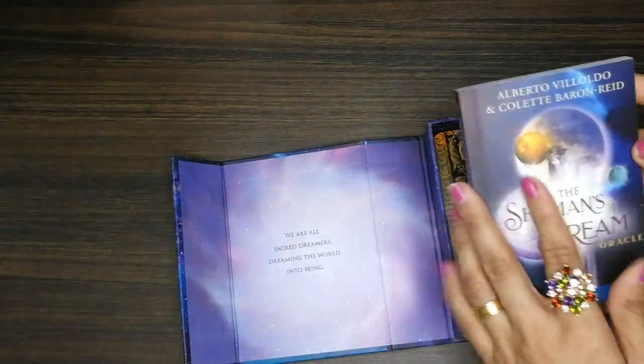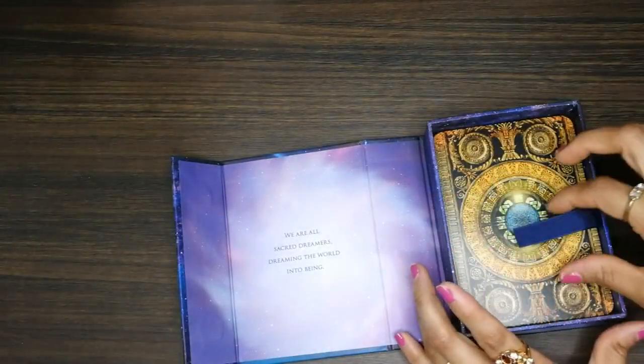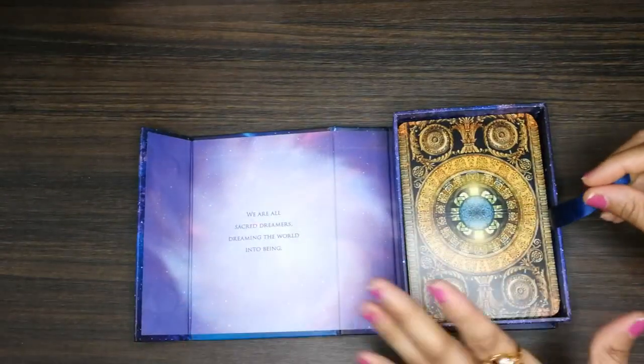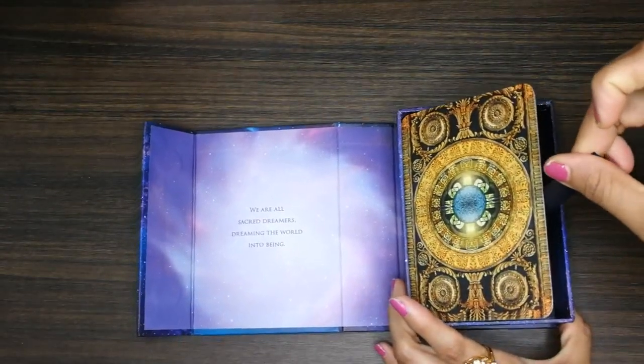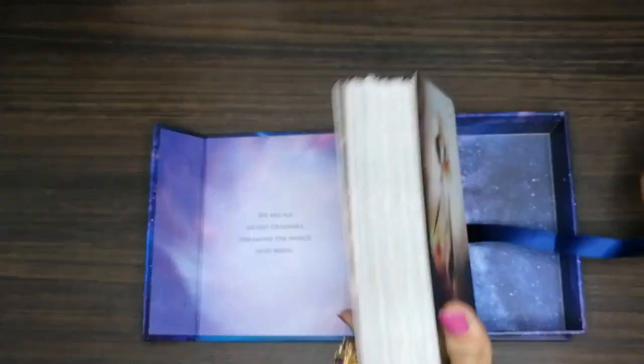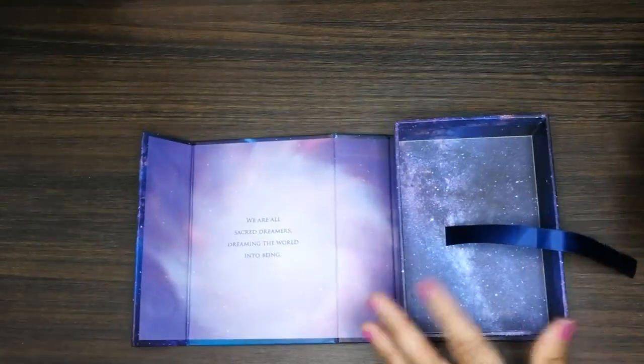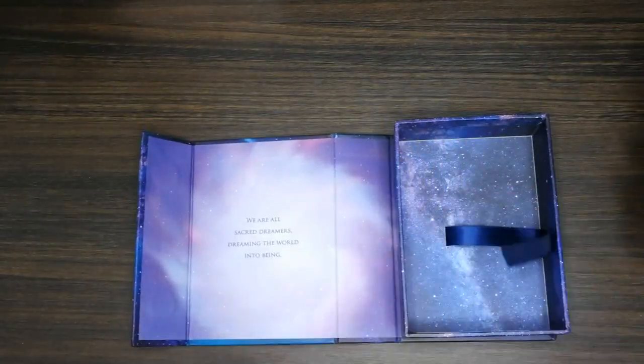I like the way the box is designed — you can open it like this. This is actually my first deck that has this kind of box, so I really like it.